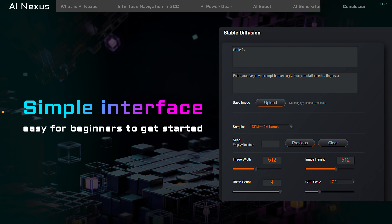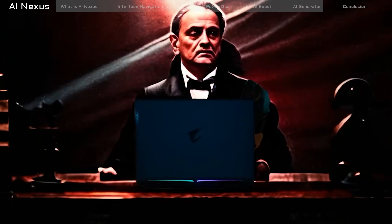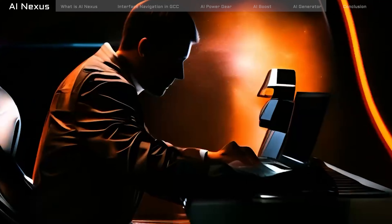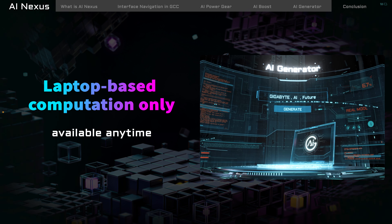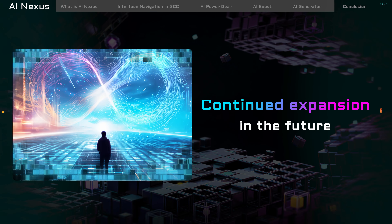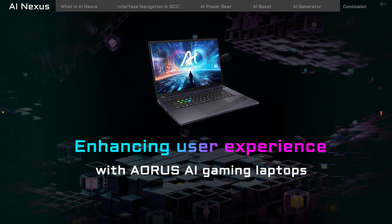You can use the toolbar above to open or delete images as needed. If you want to generate a new image in the style of an existing one, there's an option to upload a base image for the software to reference. This simple operation guide of AI Generator simplifies the interface as much as possible, making it more user-friendly. This enables users to start creating directly without worrying about complex parameter settings. It's worth mentioning that during operation, all computations are performed on the laptop itself, eliminating the need for an internet connection or uploading to the cloud. This not only enhances privacy and security, but also makes the process more convenient and efficient.